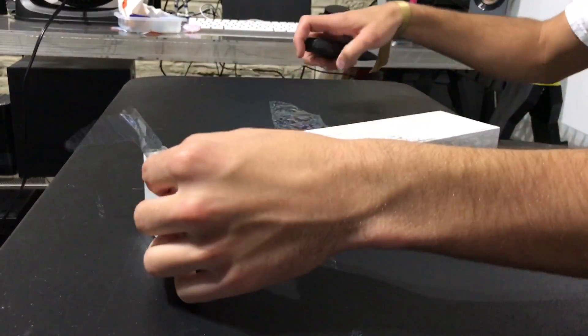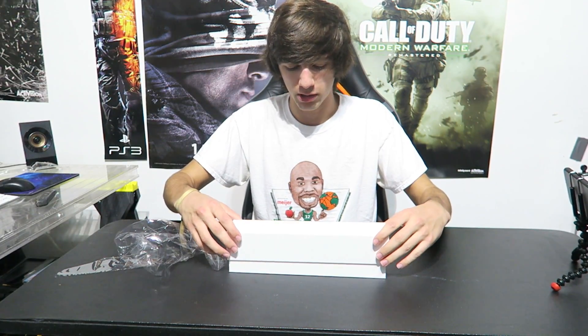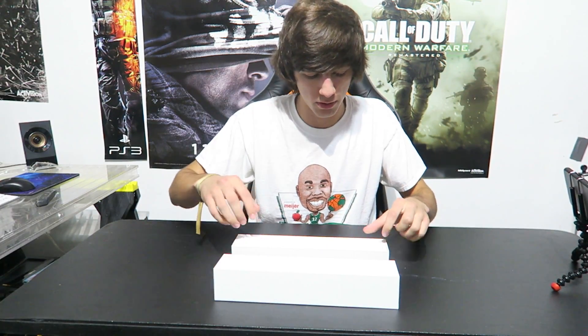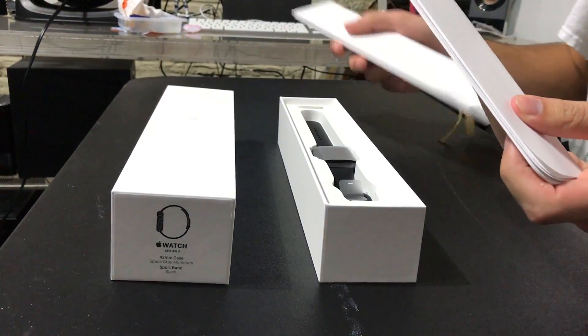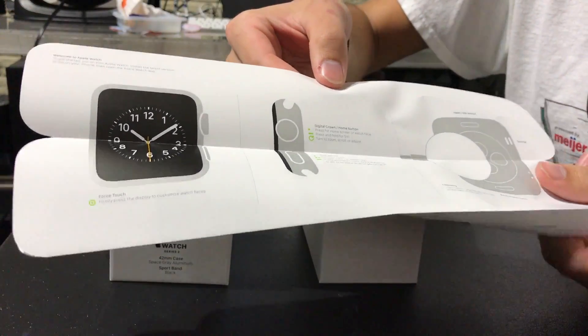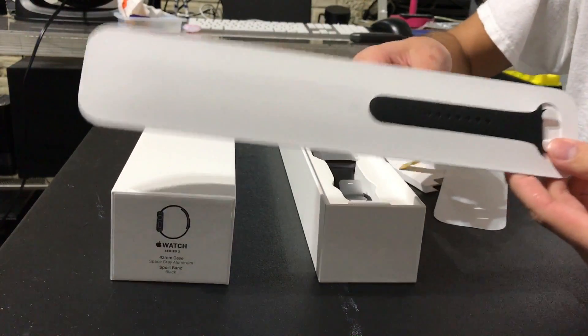I'm pretty excited for this. I've had it for a couple days and I've just been waiting to do this video to open it. Hopefully you guys can see it on the other camera too. We're going to open it up — it's pretty much similar to my other one, I think. We'll take this out and you can see we have the Apple instructions on how to set this all up, which obviously I'm not going to read.